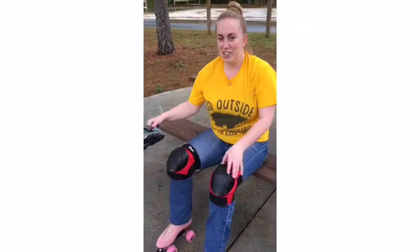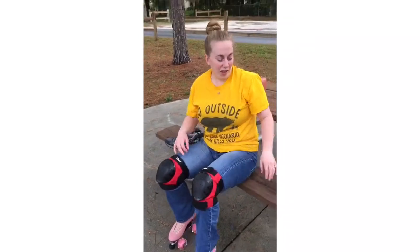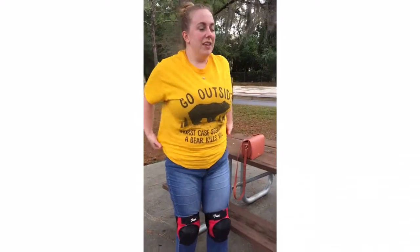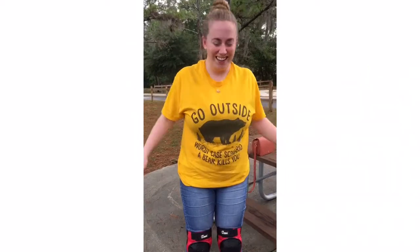This is her first time on wheels, so I'm letting her borrow my pads. First time since, like, fifth grade — well, outside, probably first time ever. Also, look at this badass shirt she had made. Oh my god, I love it.